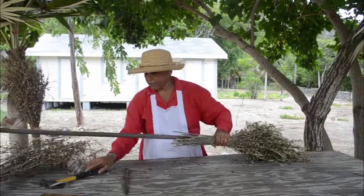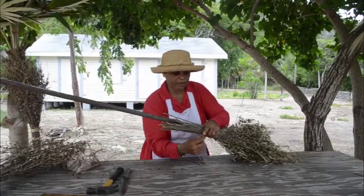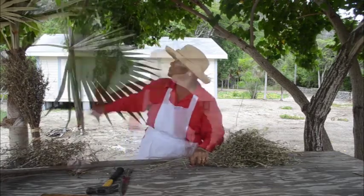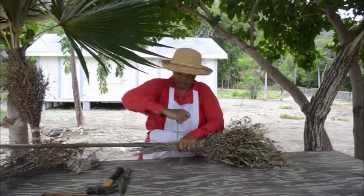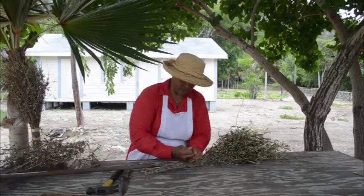Cut and shape it, and select it as straight as possible. I'm using a tie that is made from detached palm. Here is the detached palm, and we continue to tie.